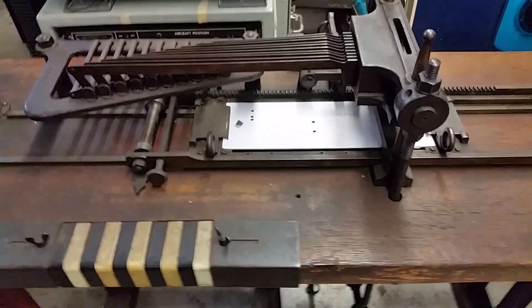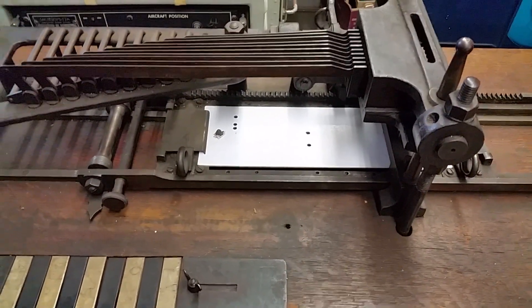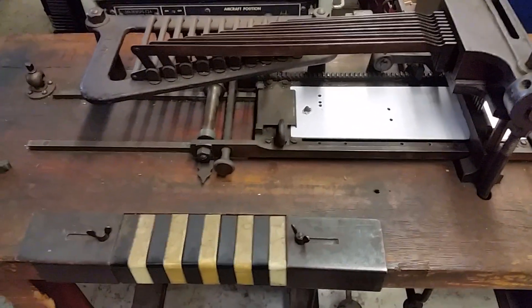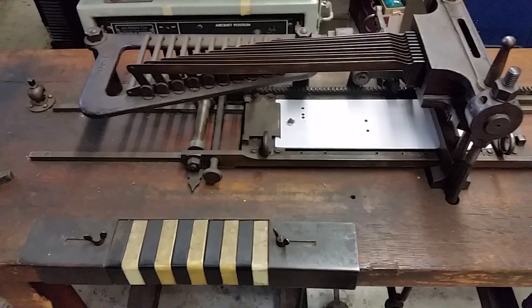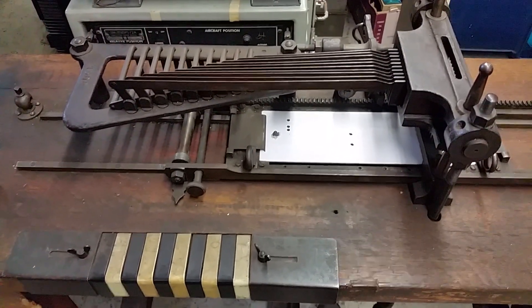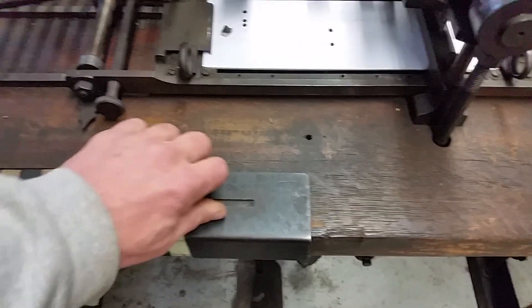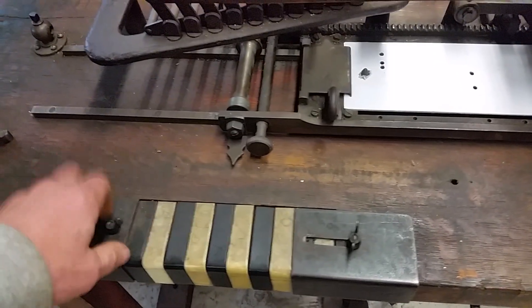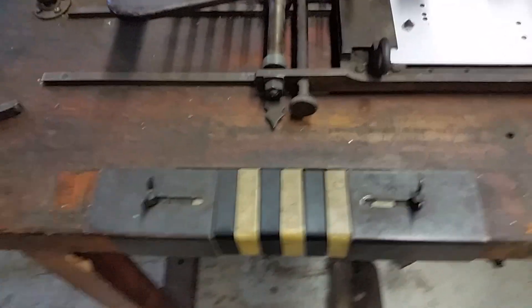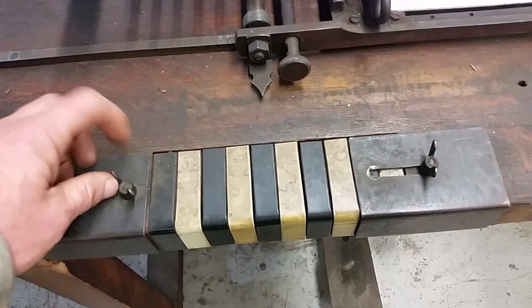If I were to guess, looking at the metalwork, I'd say probably late 1800s. If any of you Jacquard loom fanatics have any idea, I'd love to know. Another interesting thing about this machine — these are apparently slides which can cover some of the keys. I guess if you wanted different format cards, you could lock out those rows.